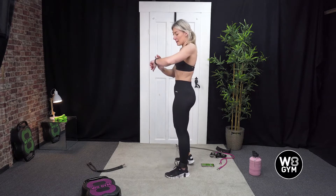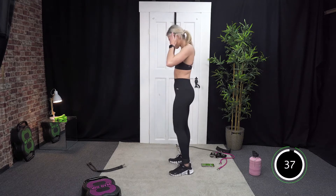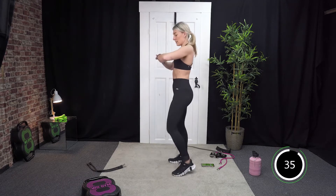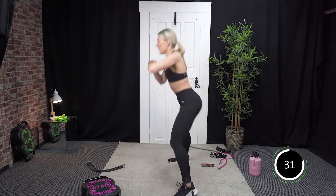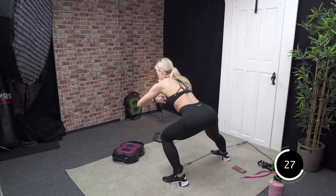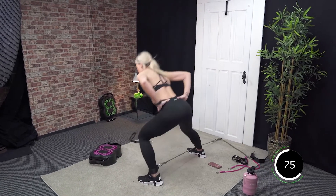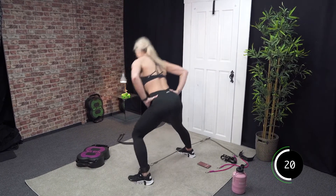Okay, ready? Let's go. Well done, guys — you're doing a great job. We're so close to that finish line. Halfway point is so close. Good, 20 seconds.